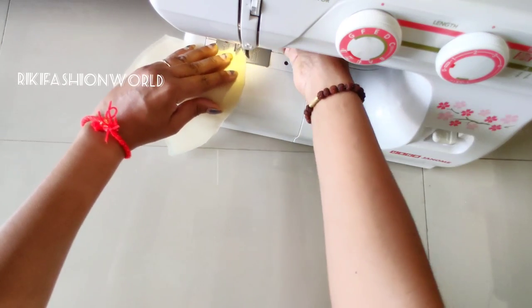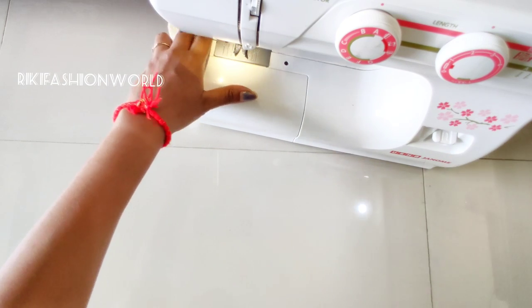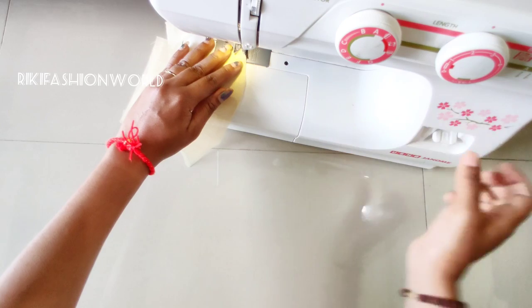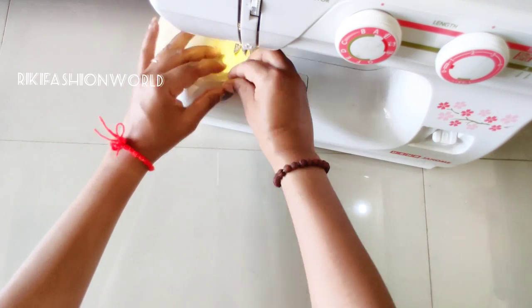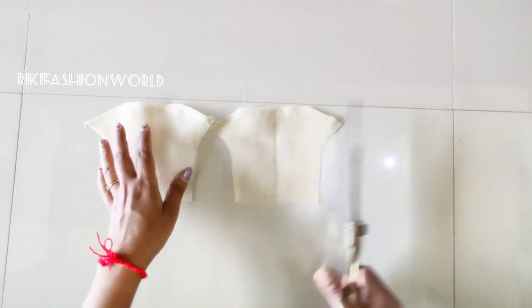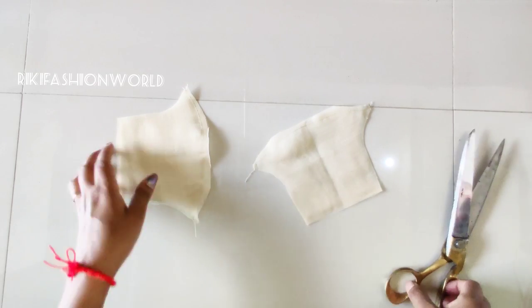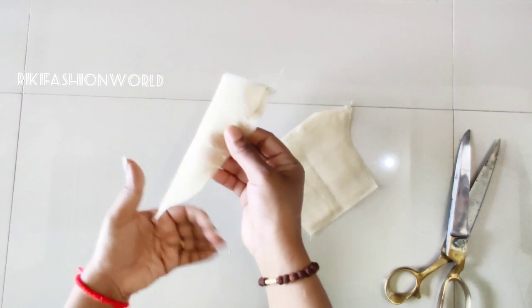I will show you how to cut this seam. I will stitch the other pieces together. I will cut the extra pieces and after stitching it will become a shape. You can see that the two pieces are the same.